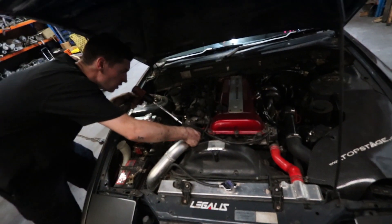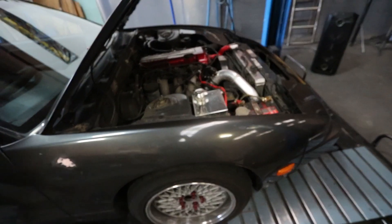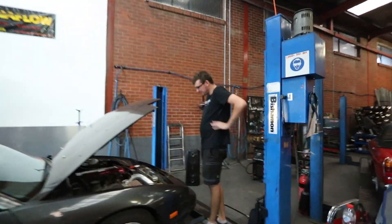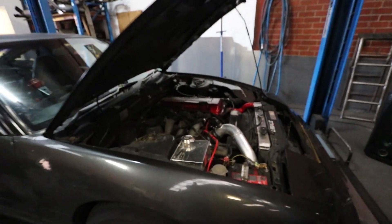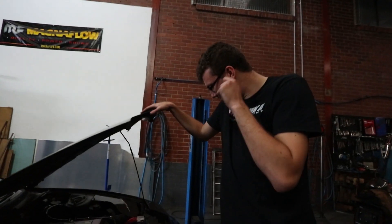Just tighten up the intercooler pipes and we'll start her up and see how much she rattles. Not solid. Camera's about to die. It really didn't move an inch — like a millimetre. That was beautiful, that's actually insane. Let's go for a drive. I'll just see how it rattles. Nothing — literally when I turned it off last night it was smashing around. Camera's about to die.